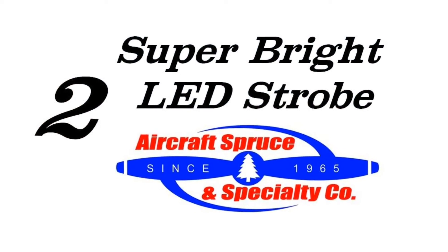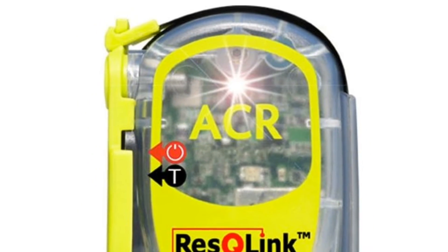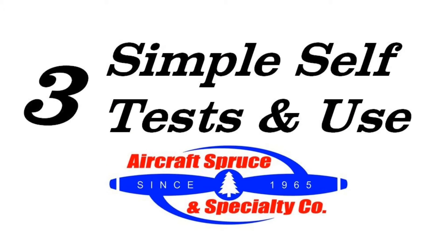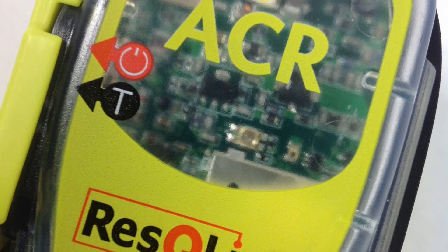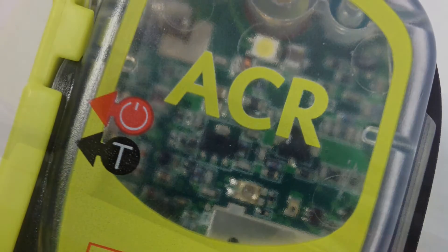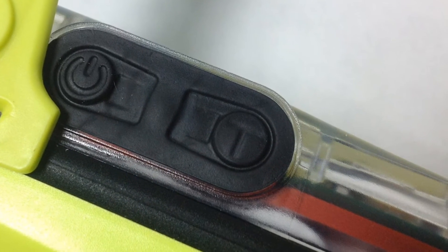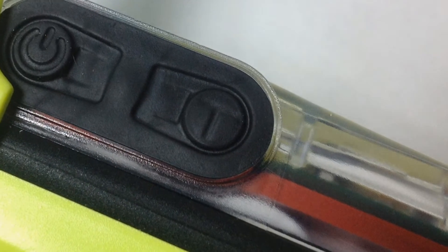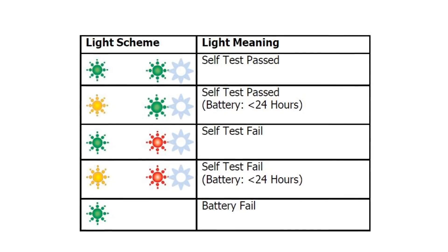Second is a super bright LED strobe that, once activated, will flash once every 3 seconds. And third is the Rescue Link's ability for simple self-tests and use, so you know your PLB is ready to use before each trip. The power button and test button are located on the left side and are visible once the antenna is deployed. Press the power button for 1 second to turn on and hold for 3 seconds to turn off. To perform a self-test, which takes about 10 seconds, hold the test button for 1 second and refer to the manual to see if your unit is ready to go.